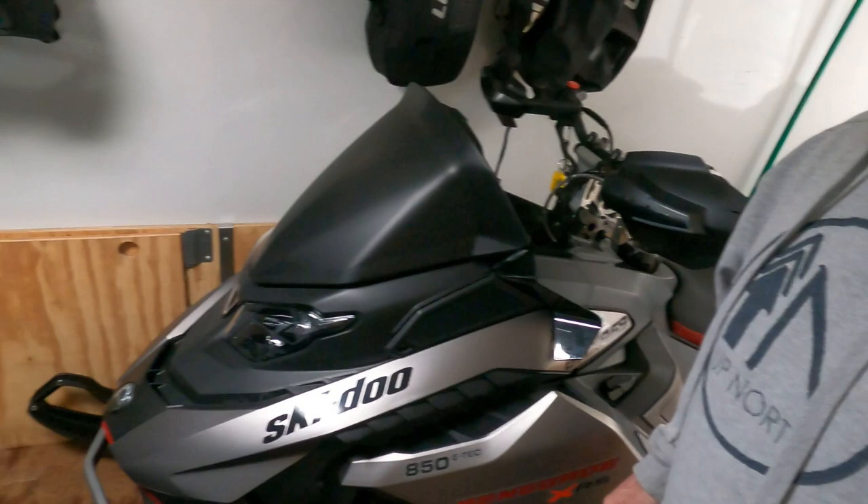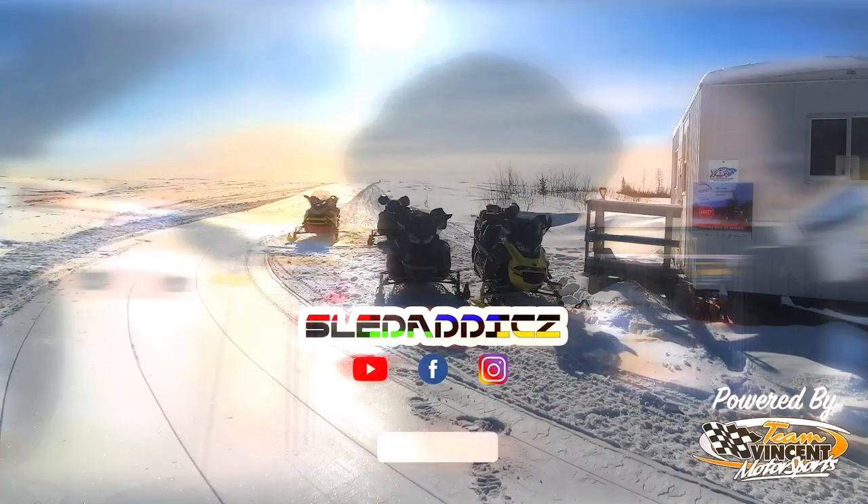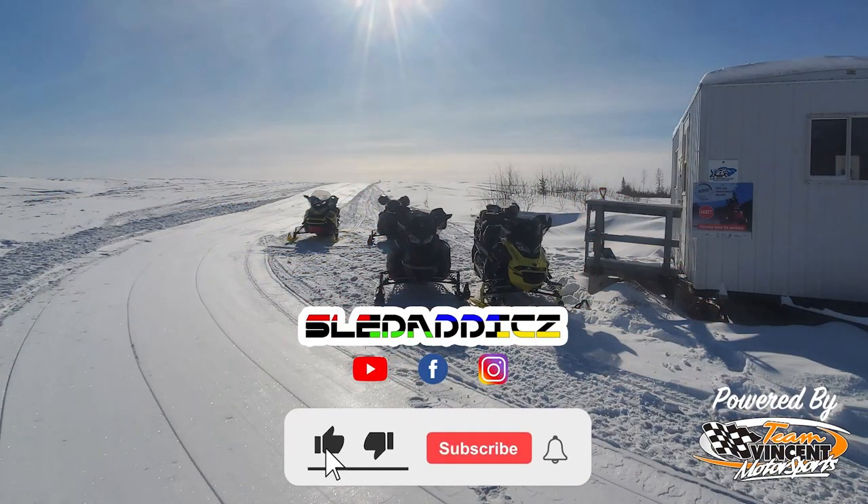That's it for my top five accessories for the new gen five. Absolutely loving the sled, and Skidoo puts out some awesome stuff you can add on to these machines. Definitely check out your local dealer and see what they've got available. If you have any questions, drop us an email at sledaddicts@gmail.com or mike@sledaddicts.com and we're happy to answer. Hit the like button, subscribe to the Sled Addicts YouTube channel, and hit that bell icon so you get updated every time we release new videos. We'll see you guys on the trail.